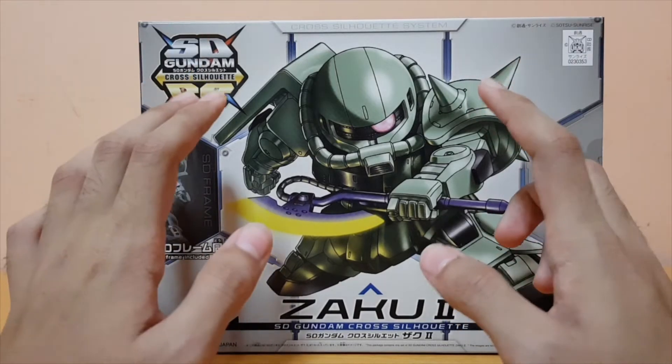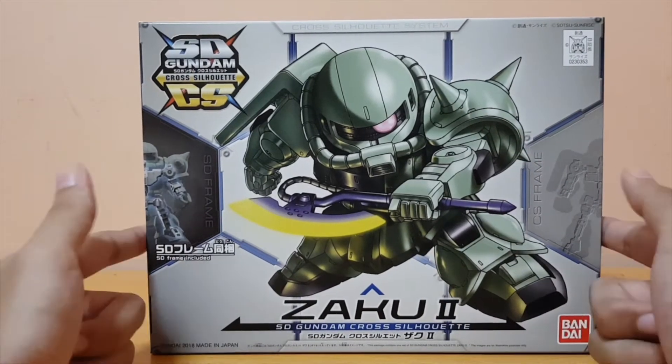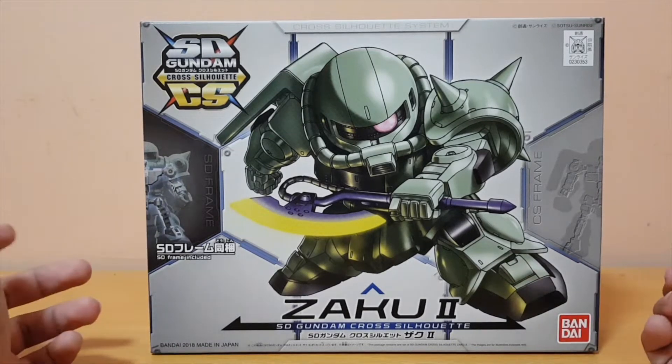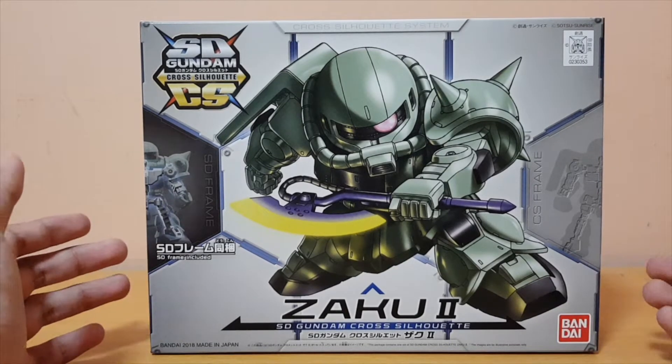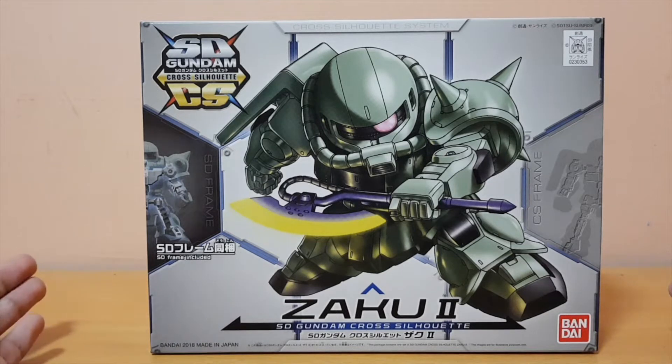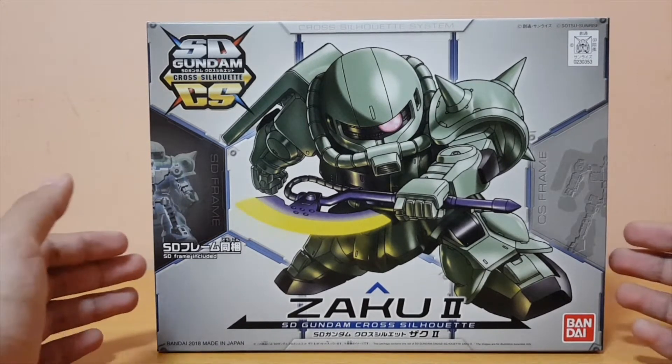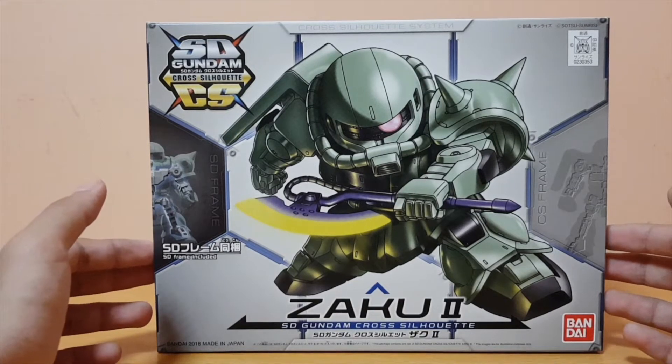Originally I wanted to get 3 Zakus, because I have some plans to do some kind of movie or build an army of Zakus. But I thought to myself, since I'm going to have enough kits for the time being, one Zaku's enough. I'll probably do some editing and make it look like there's 3 Zakus.